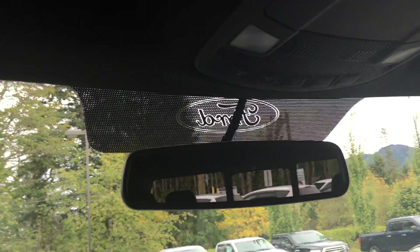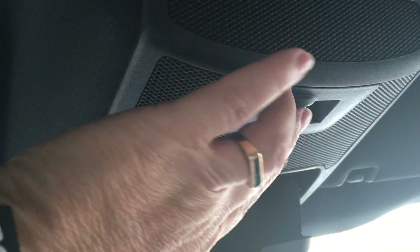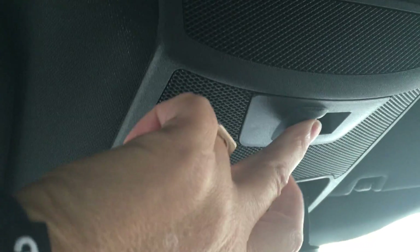We have two levels of storage in the console and another power outlet below. Up above we have an auto-dimming rear view mirror, lights, a sunglass holder, and the button that controls our back window.